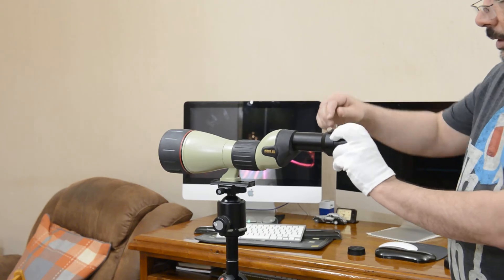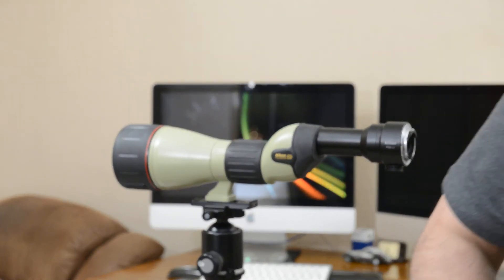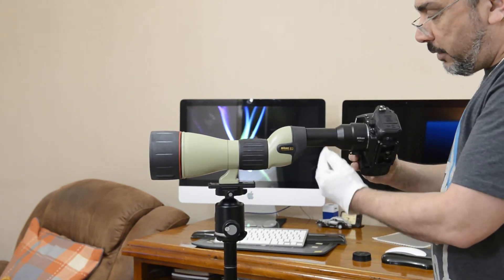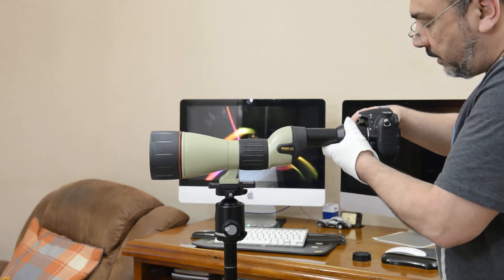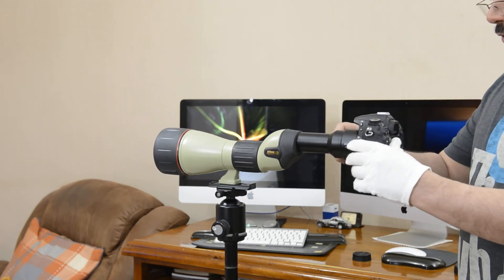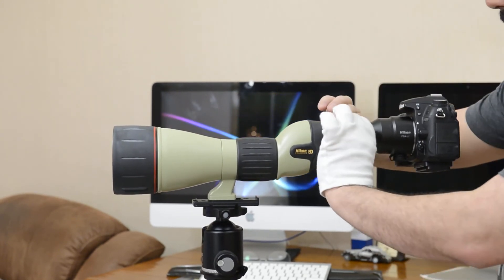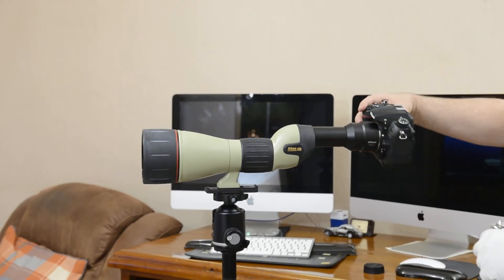I'm going to attach a D7000 camera to show how nice this is. Notice the attachment has a little pin so the camera frame can be adjusted without rotating the barrel. The camera wants to pull the assembly out of alignment, so you lock that in place first, then attach the camera. When you want to change the frame orientation, you loosen the pin in the back — that part moves independently so the barrel doesn't spin.